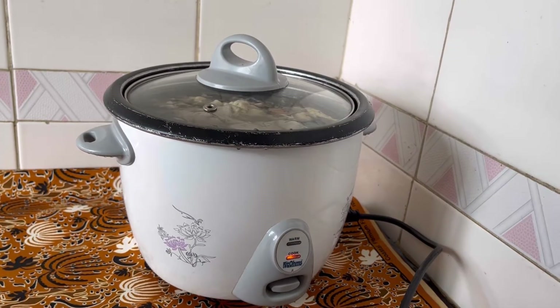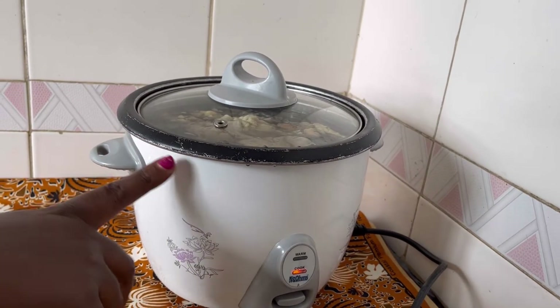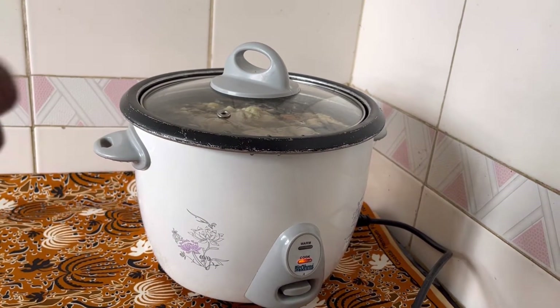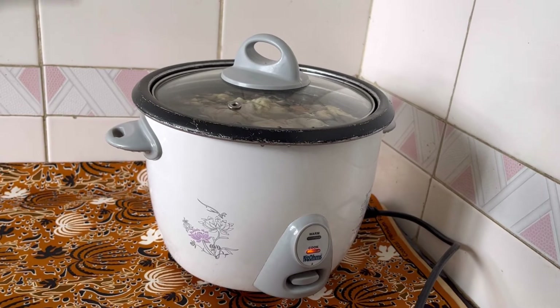By 40 minutes they will be ready. And then I'll show you how to prepare them. So let's wait for them to boil first. And when they are ready, I'll be back to show you guys.